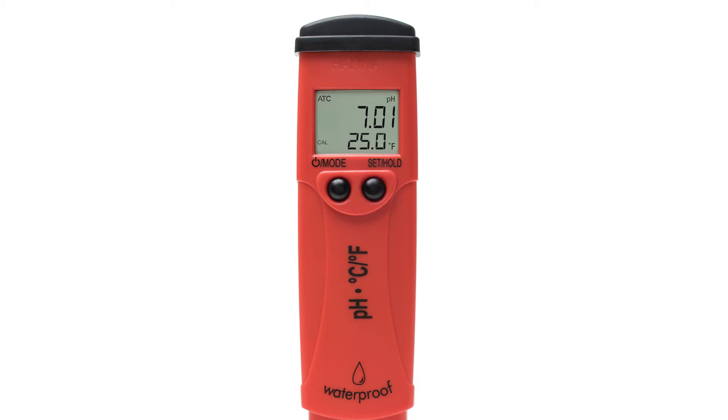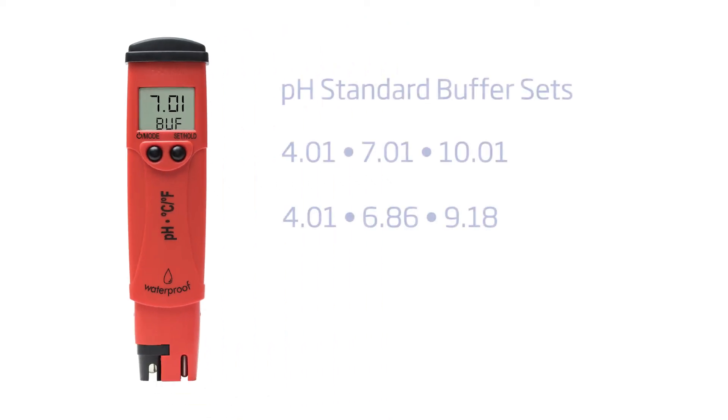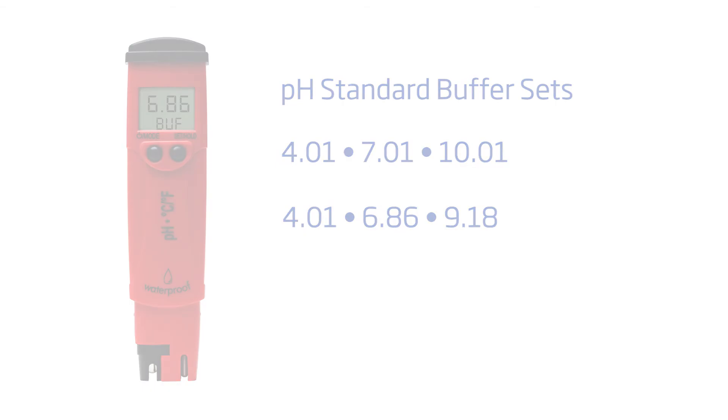Pressing the mode button again will allow you to change your calibration set. Your pH tester uses two sets of standard pH buffers. Depending on your application, you may use pH 4.01, 7.01, or 10.01, or you can use pH 4.01, 6.86, or 9.18 buffers.